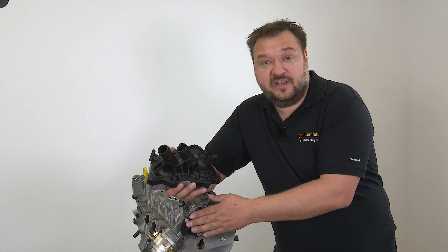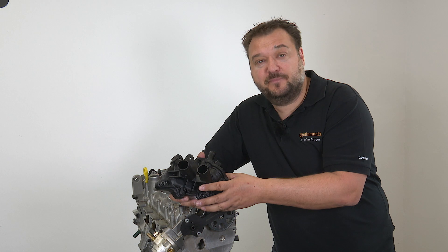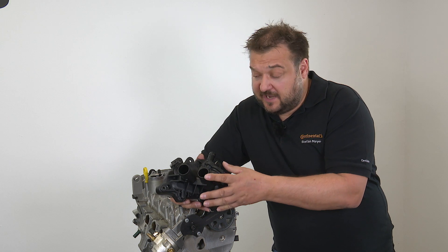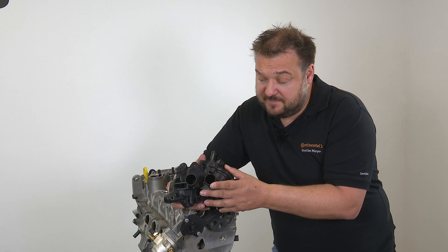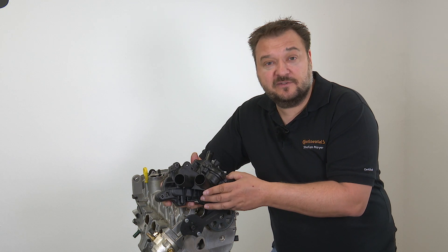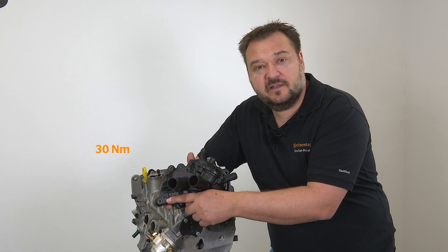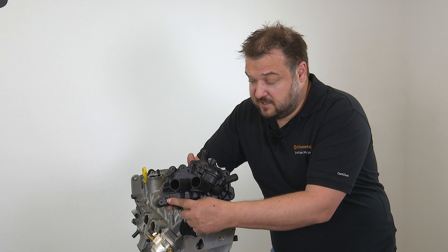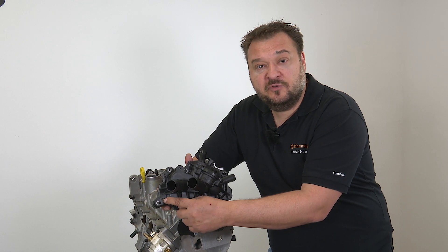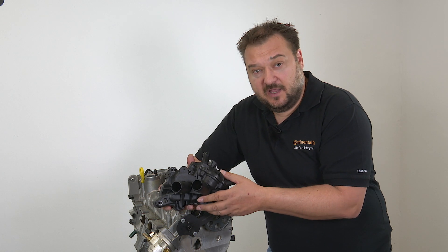The reason for setting TDC at cylinder 1 and doing things in this exact sequence is that we have to ensure the water pump undergoes a specific tensioning process. When we fit the water pump we need some assistance, because we have to exert a permanent load of 30 Nm on the pump using a 10 mm hex key, while tightening the water pump bolts in a certain sequence to set torques.